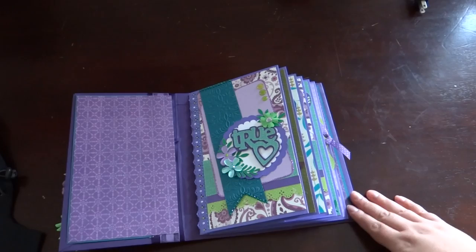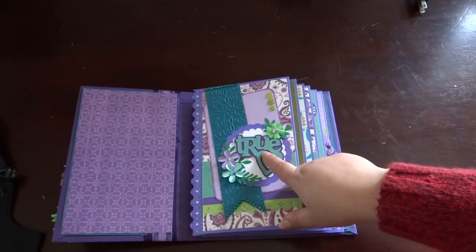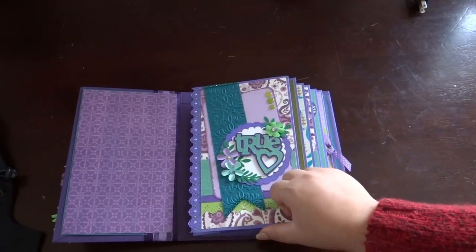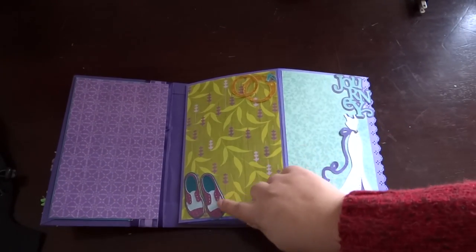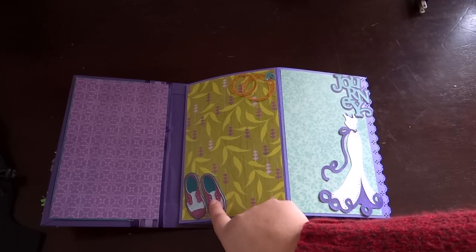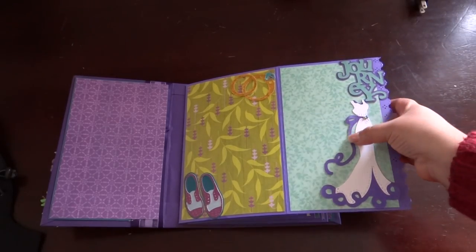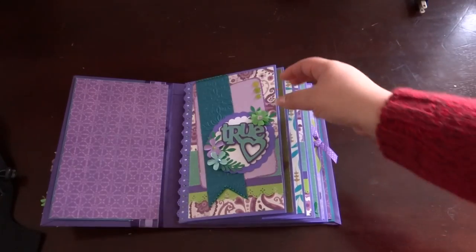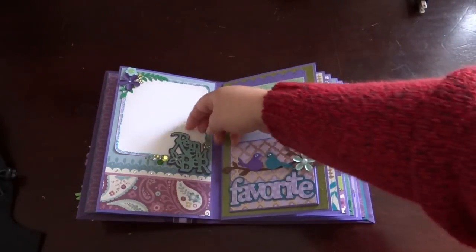Here is the front of the book — it says 'true love,' so cute. Some of these I got from the Tie the Knot cartridge and others from Gypsy Wanderings on my Gypsy. There's a little ring here with some shoes, and I'm going to add some liquid pearls for the shoelaces. Then I have the word 'journey' with a wedding dress to show them getting ready for the wedding.